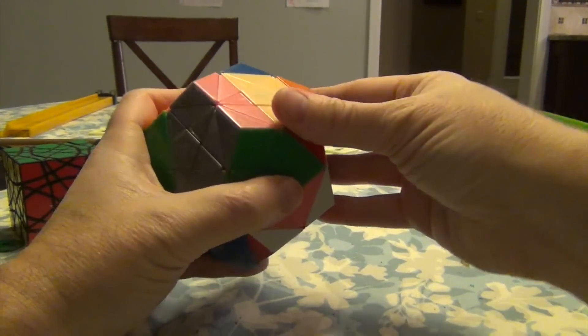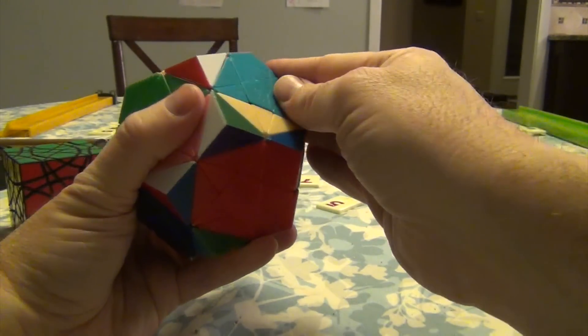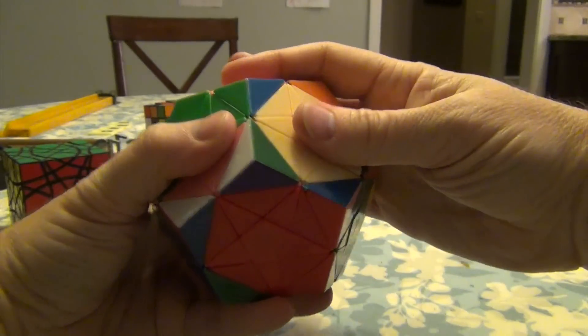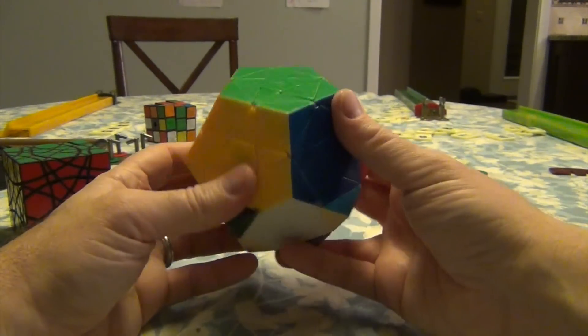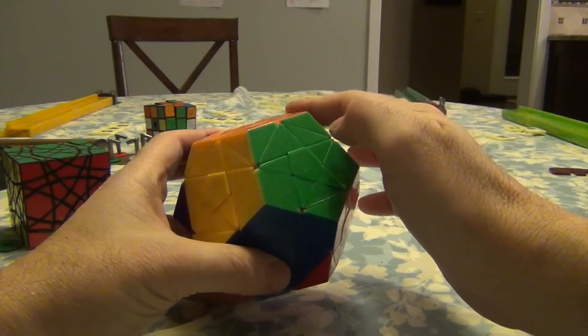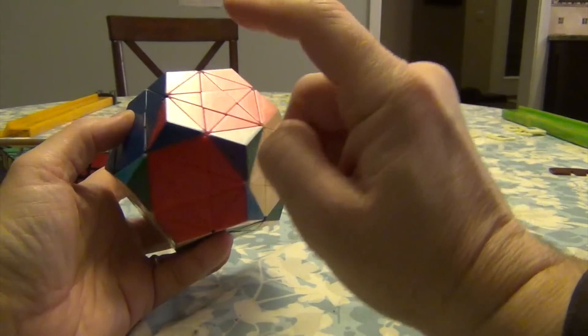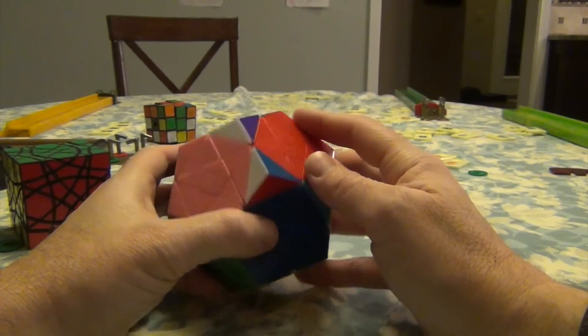This puzzle wants so much to fall apart, but I won't let it. Okay, that's pretty good. Now, how about this one — red, blue, and pink. Red, blue, and pink — red over here.